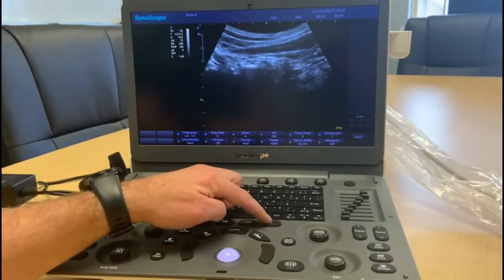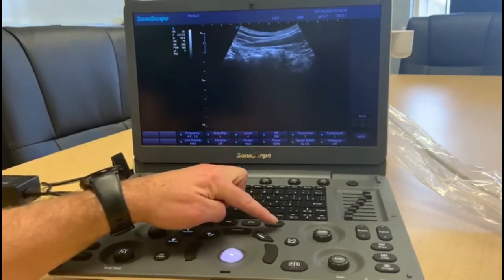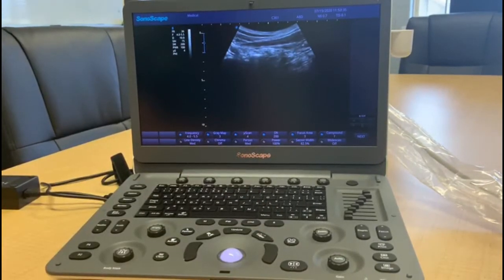To return back to your normal screen, just press the B button, and that will return us to the original screen.